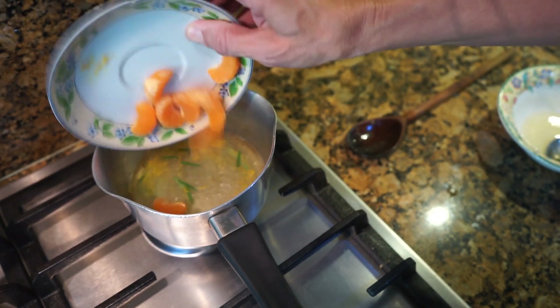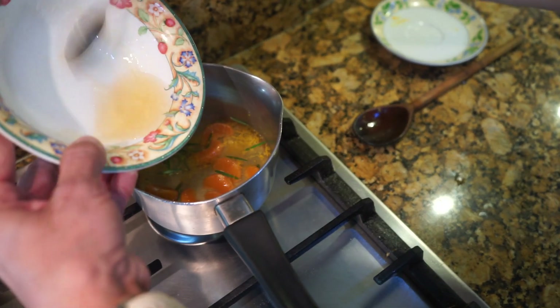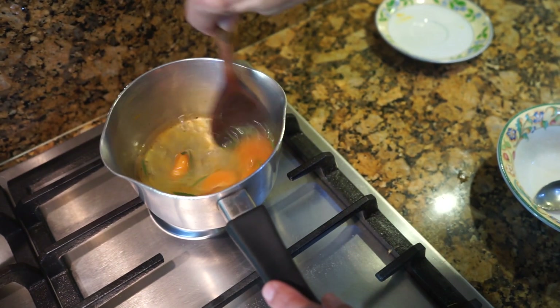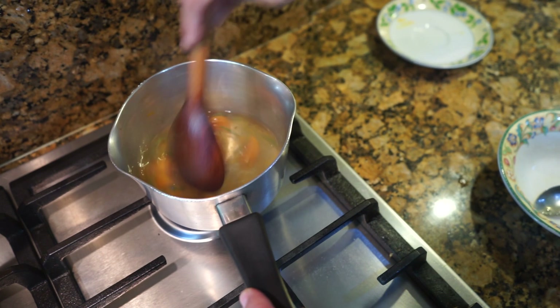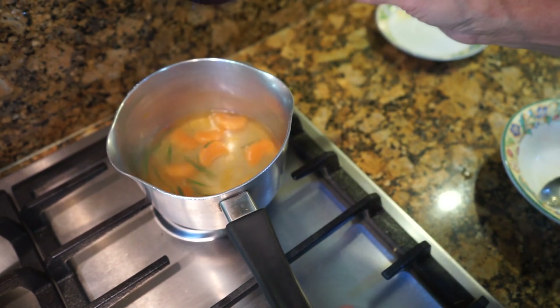The wine is starting to bubble now, so I'm putting the orange segments in and lowering the heat. Then add the gelatin mix and give it a stir. This is very easy and simple to make — the oranges are already soft so you don't have to cook them much. Give it a minute or so and then turn the gas off.